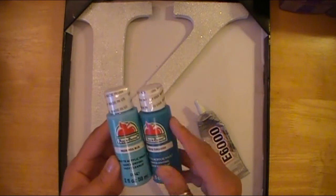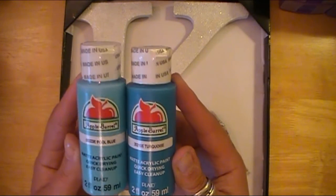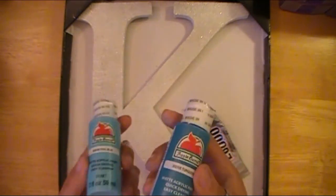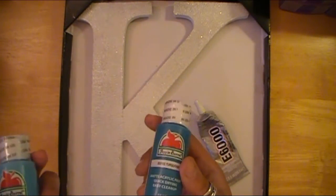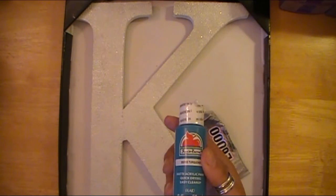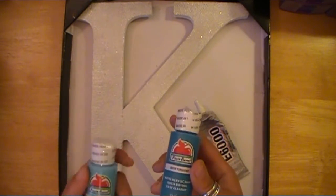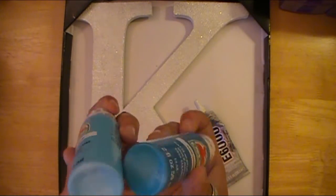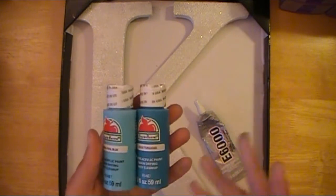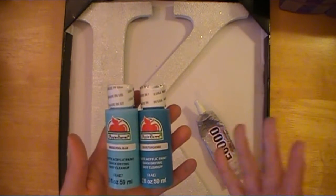And I have a couple of the Apple Barrel craft paints. I grabbed the pool blue and the turquoise — so turquoise and kind of a turquoisey teal, and coral, grays, black, and obviously white as a mix. Those are really her favorite colors, mostly teal and then coral, with the others as accents. So I wanted to grab a couple of these and see which one I like best. I can add some white if I need to, whatever.